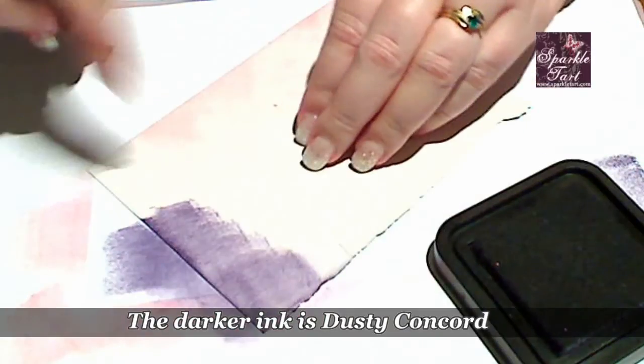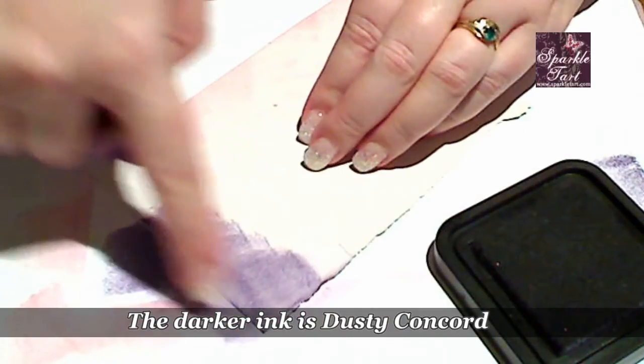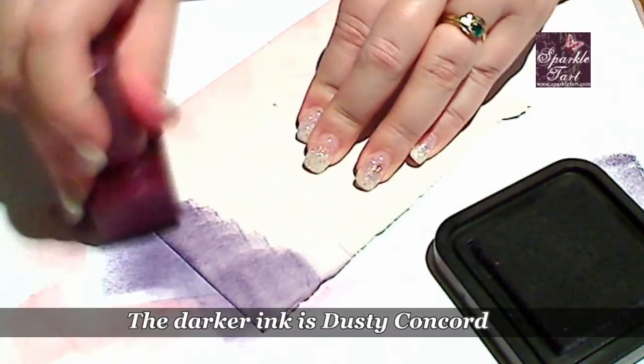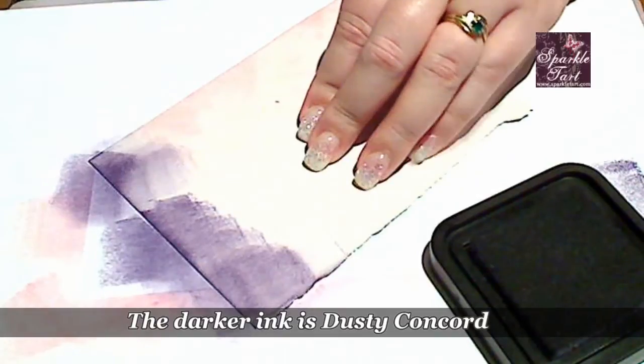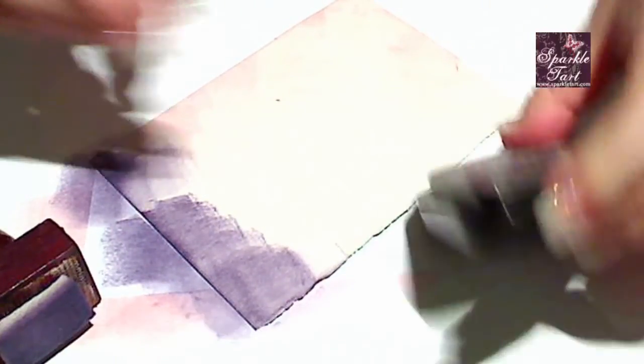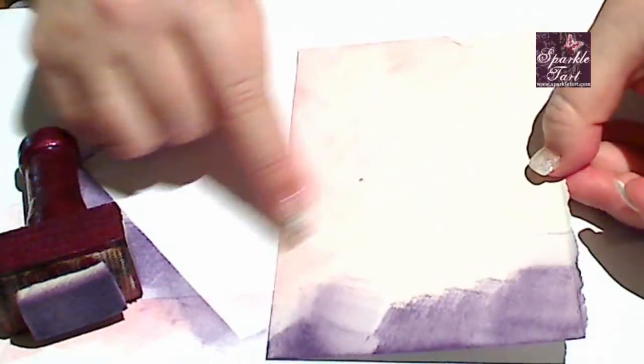Scrappy. So because you've got all that ink being absorbed by the paper the result is noticeably different. When using the blending tool on cardstock but having normal paper underneath, look how patchy the results are. You can see that the pink has kind of given rub marks almost, and the same thing there with the Dusty Concord.